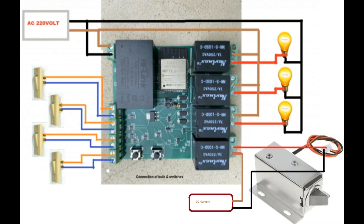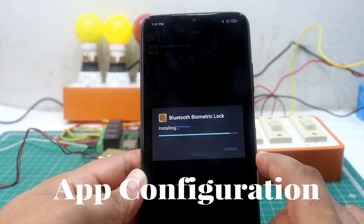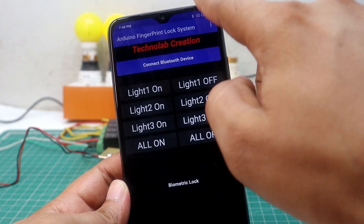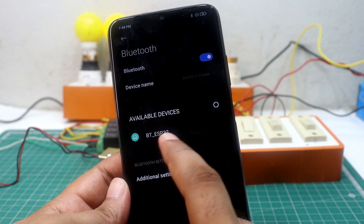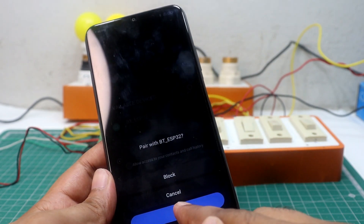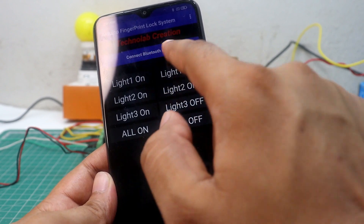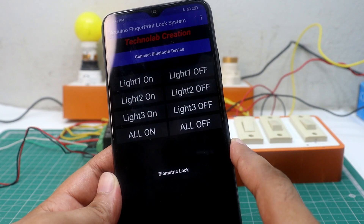Connect the solenoid door lock, all the bulbs, and switches according to the schematic — you can download this schematic from the description. Download the APK file of the app from the description and install it on your phone. After installing, pair the ESP32 with your smartphone via Bluetooth settings. Then open the app and connect it with the ESP32 via Bluetooth. Now everything is done — let's see the project in action.